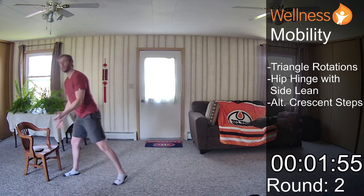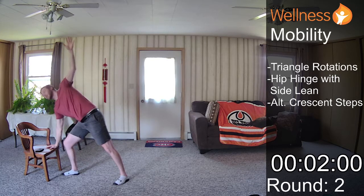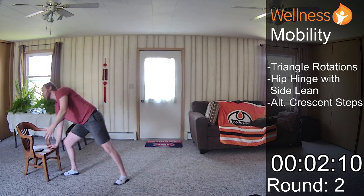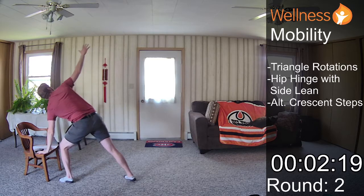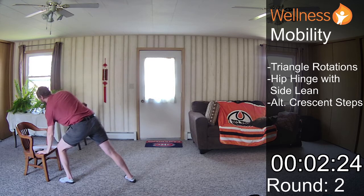Round two, we'll just go right into our triangle rotations, turning and opening up. If you have the opportunity to do this outside, it's a great way to add movement into your day. It's a great way to make yourself feel better. The science is certainly out there on how sunlight can improve your mood. Nature as well has many mood-boosting properties.